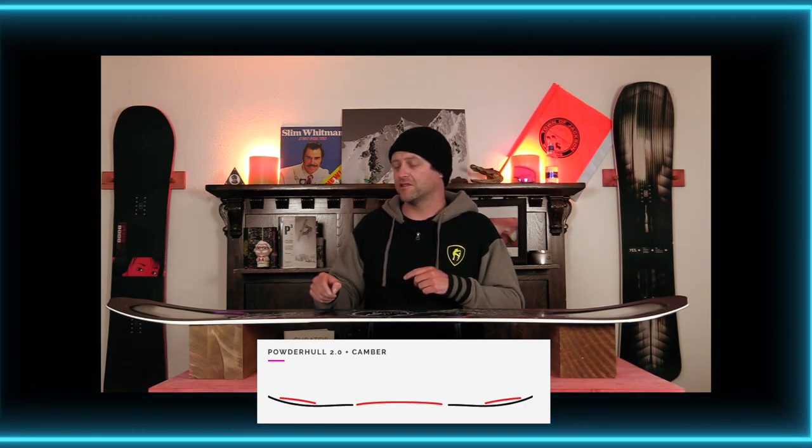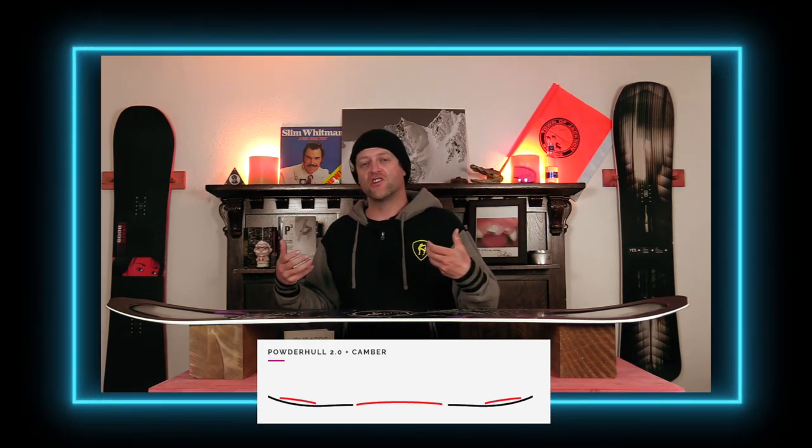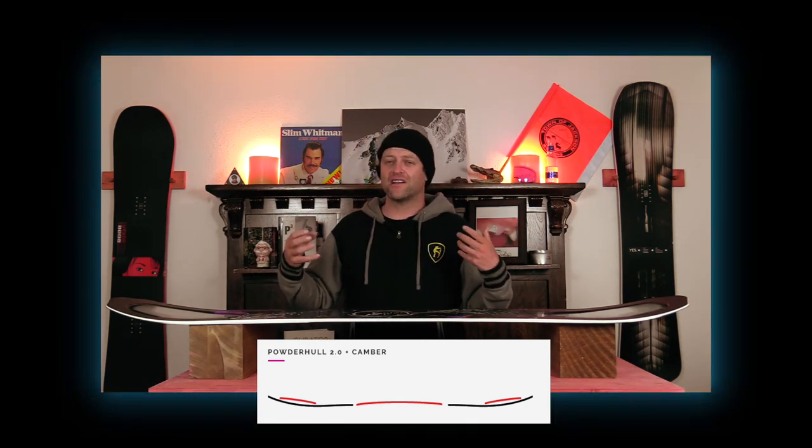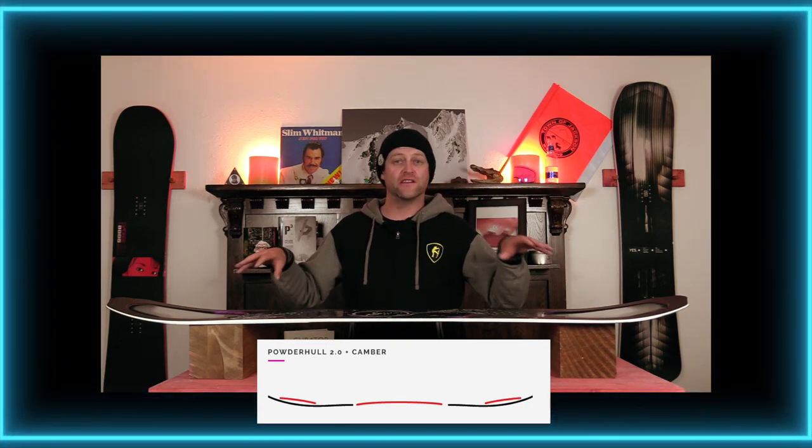Now with the Powder Hull 2.0, it's a 3D shaping that's going to help funnel the snow out to the sides, as well as change some of the characteristics in the flex of that board in the tip and the tail.